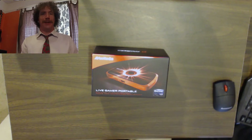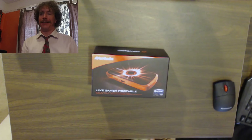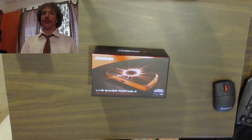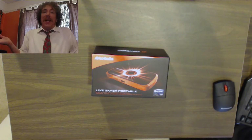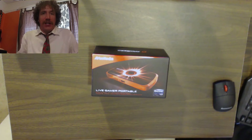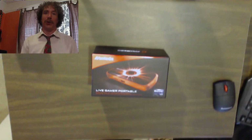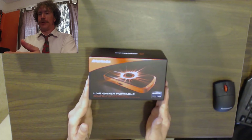Hello there, it's James. I've got a special video for you today. I don't usually do videos like this, but I happen to have gotten the new — well, it's not that new, it's got to be at least from June — Live Gamer Portable from AVerMedia. I've decided to do an unboxing video, which I've never done on my personal channel.